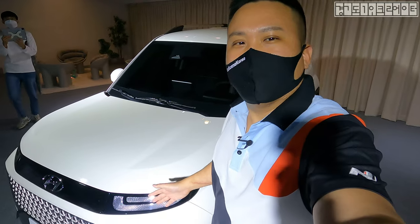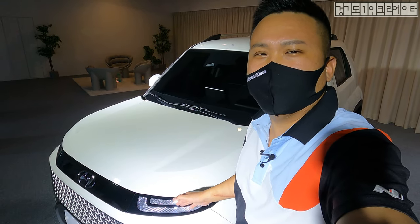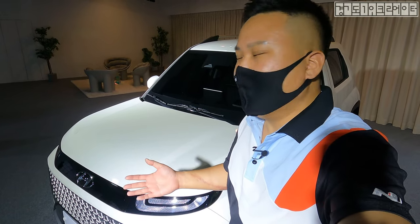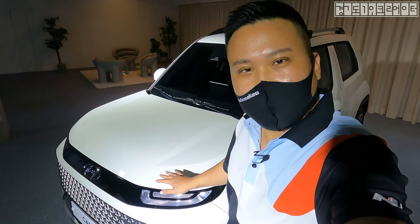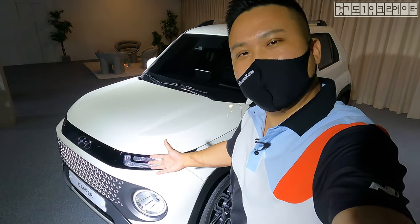Let me tell you just one thing about this Casper. For the first time ever, Hyundai is selling this Casper 100% online, just like how Tesla is doing with all of their cars. So reservations are done online, nothing is sold offline, and you can only get it online. However, there is a studio like this — of course it's a car, you want to see it in person.